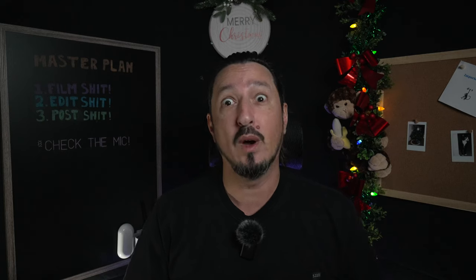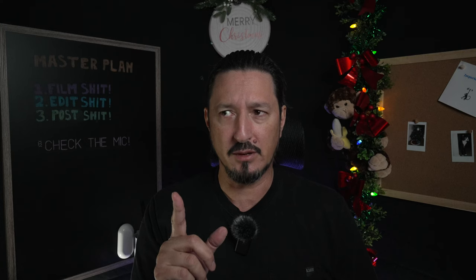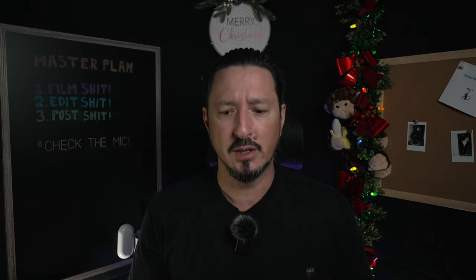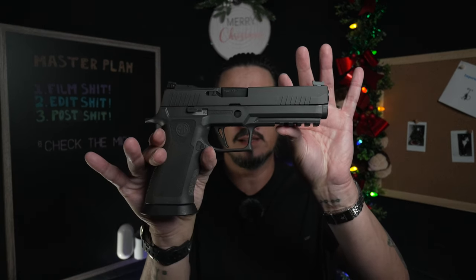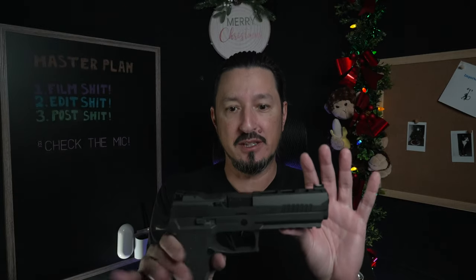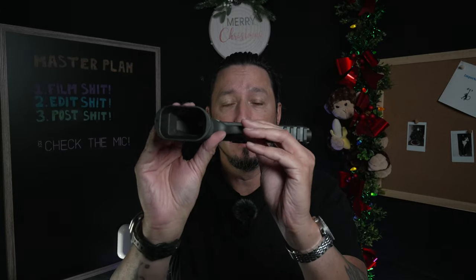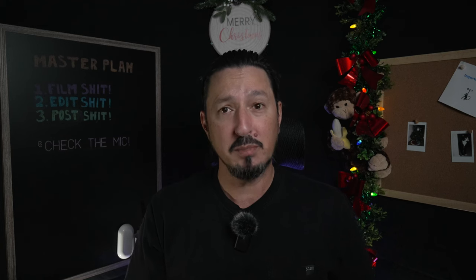Okay kids, what a day — been all over the place doing all kinds of stuff. Couple of things I want to talk about. I went to the gun range to test out a new gun I bought — that'd be this. This is the Sig Sauer P320 X5 Legion. It's a 9mm, full size, obviously. It's all kinds of special. This isn't a gun channel, but needless to say this thing is amazing, and I knew it would be.